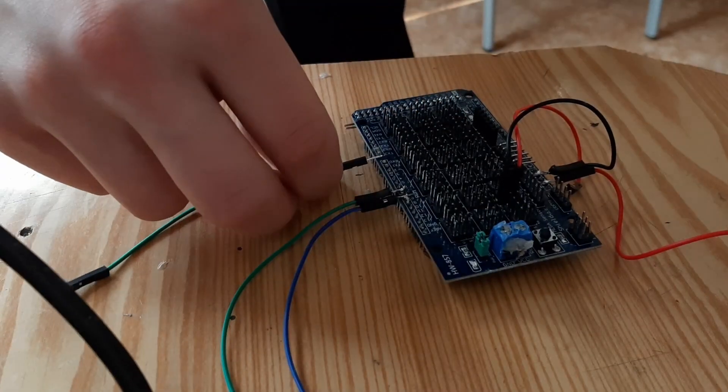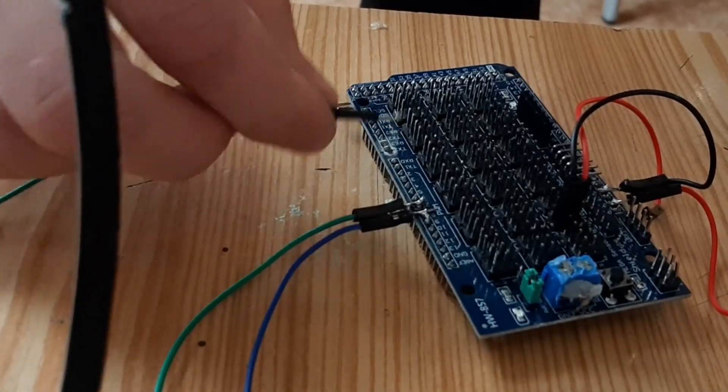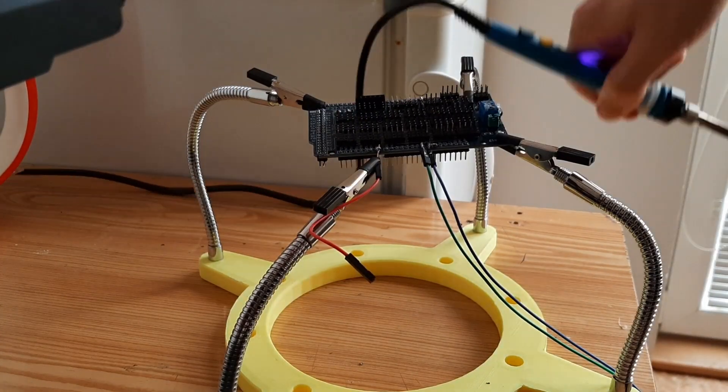If you've ever soldered, you know it sucks, and if you don't have a decent soldering station, it double sucks. I don't like when things suck, so I decided to fix that.